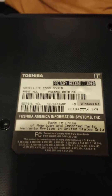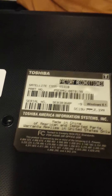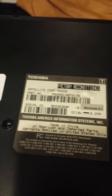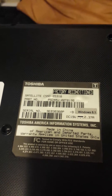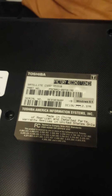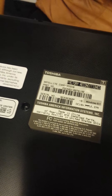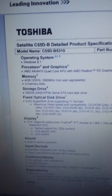Hello everybody, Chase here again. Today we are going to upgrade the Satellite C550-B5310. This is a factory reconditioned laptop that I got on Newegg for $239. It has 4GB of RAM, a 15-inch screen, and if you look here, here are the specs from Toshiba.